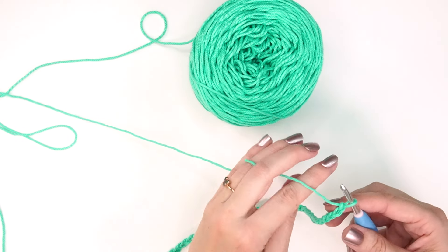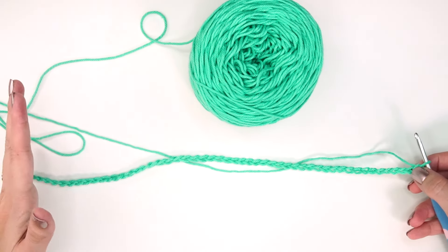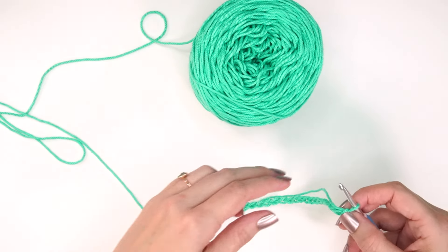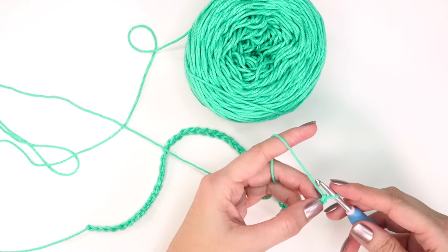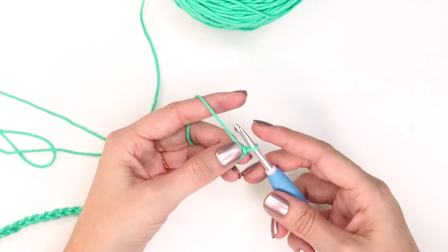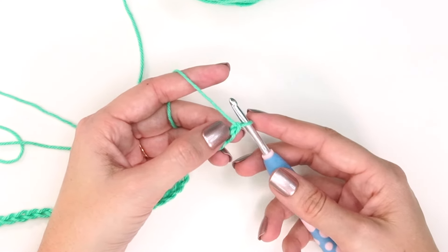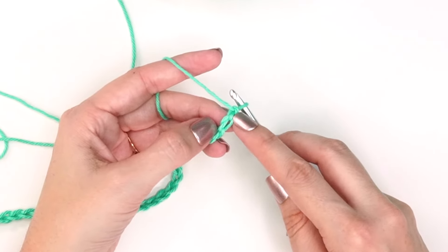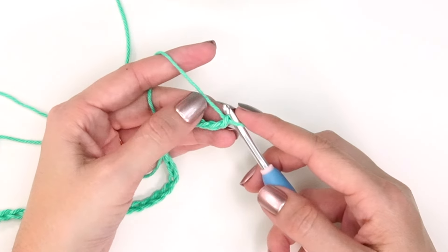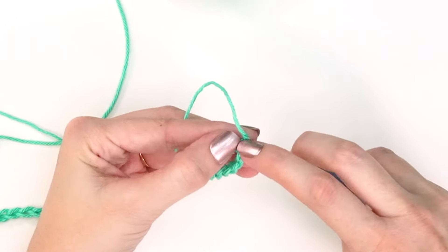We're going to start by working in the very first chain from the hook. Whenever I'm working something I want to be a rectangle or a square, I want my edges to be really sharp. How I like to start my rows is with something called a stacked single crochet — not the stitch we're learning today, but you can always do a chain two as a turning chain instead. I like to work in the back humps of my stitches as it creates a cleaner edge along the bottom.